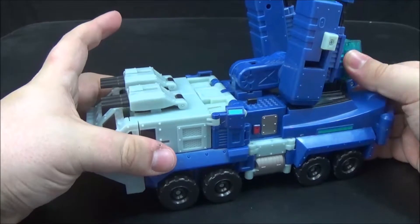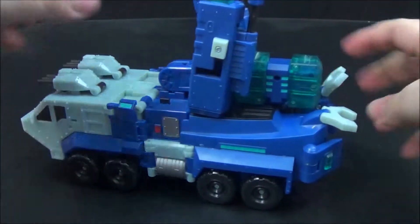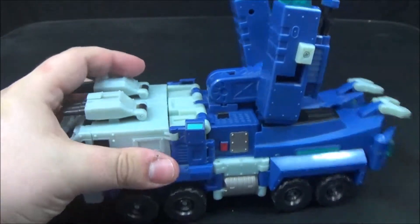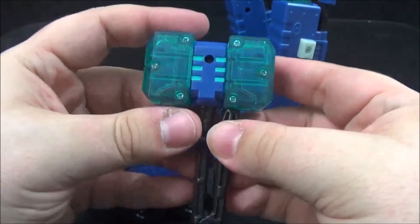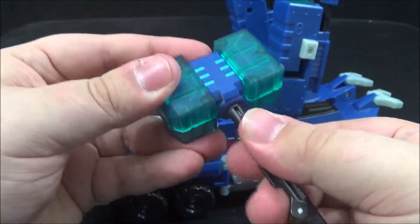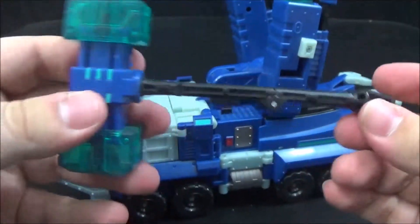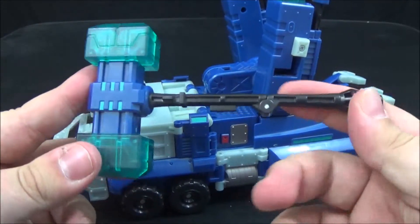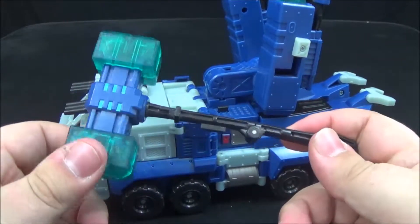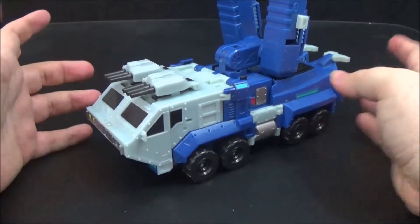Without further gushing, I'm jumping right into the transformation. I'll split his legs just enough to get his hammer out — and you can see how secure it is in there. For the hammer, you unfold it and pull the handle down, and it extends to its full size. Unfortunately, this hammer does not fit in Optimus's hand, so you can't replicate the scene where he uses it against Megatron, but there is a set for that which I plan on ordering.